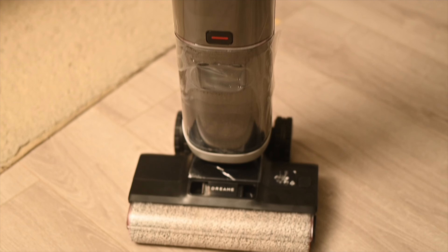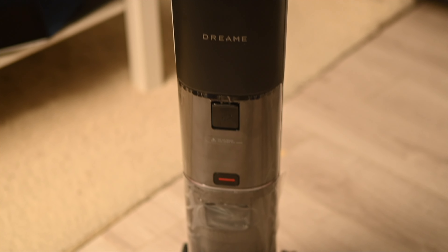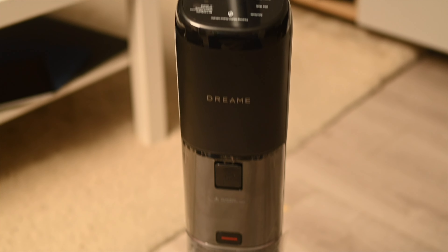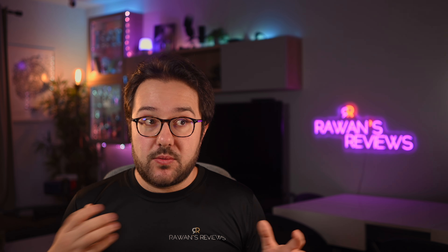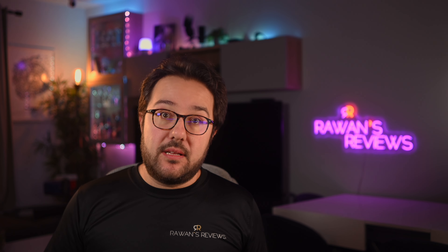Before we start the review, let me tell you what a wet and dry vacuum is — and if you're familiar with that, feel free to use the chapter selectors to skip this part. A wet and dry vacuum, as the name suggests, does dry vacuuming just like a regular vacuum cleaner, but also at the same time it's mopping your floors, done via a brush that's rotating constantly and being fed with fresh water from a fresh water tank, and then the vacuum is sucking out all the dirt, the debris, and the dirty water, and depositing that in a dirty water tank.